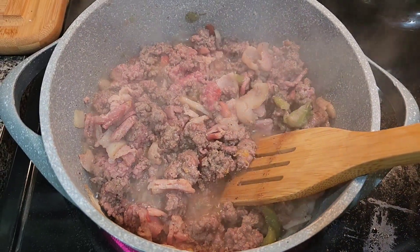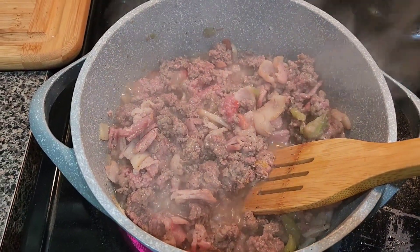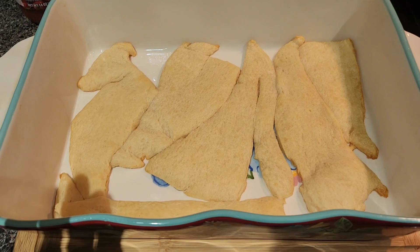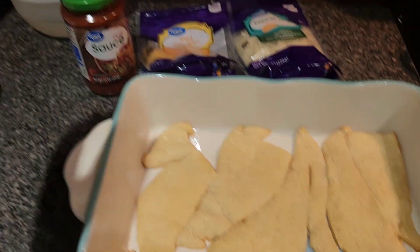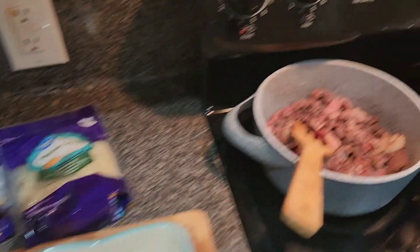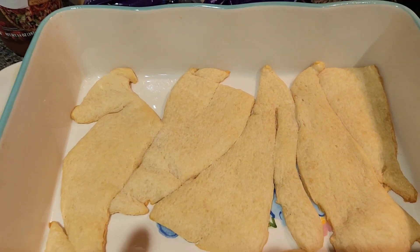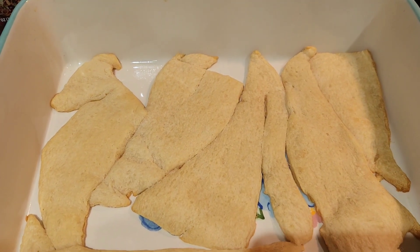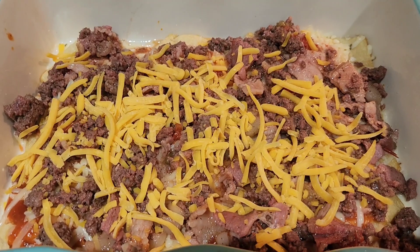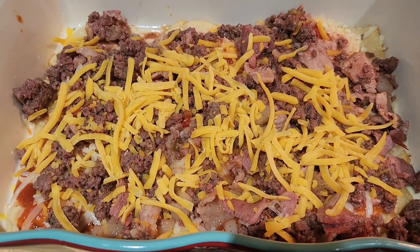The hamburger meat is cooking with the bacon, peppers, and onions. I want it just done — not overcooked — then I'll start layering the casserole. Once my crescent rolls are browned, I've got pizza sauce, mild cheddar, and pepper jack cheese ready. I'll layer the sauce, cheese, and meat filling, then repeat the layers. Here it is layered with pizza sauce, both cheeses, and the meat mixture with bacon, bell peppers, and onions.